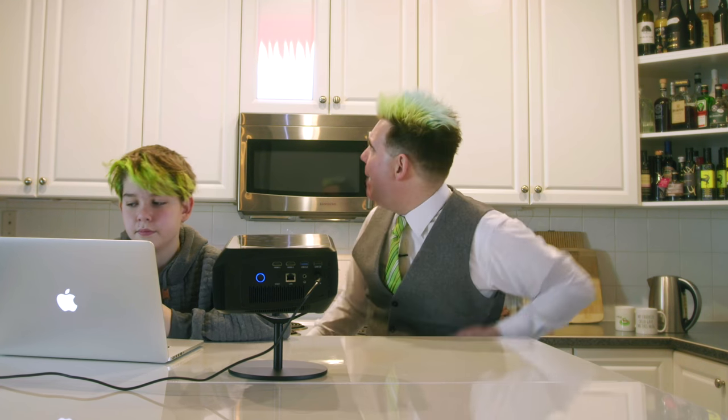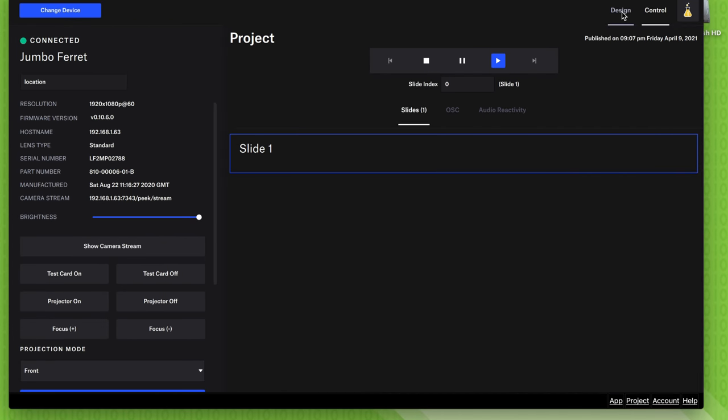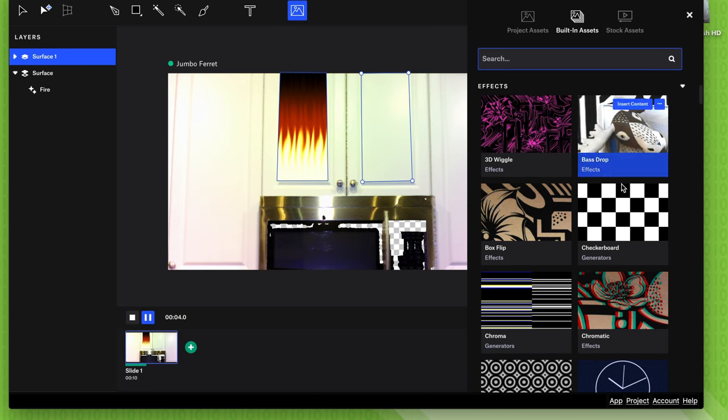Now that we've figured out how to use the LightForm projector to map specific areas, you can map multiple areas into a frame. It's just like the first one — select the pen tool or any other tool, select the same thing, press Asset Browser, and do the exact same thing as many times as you want.